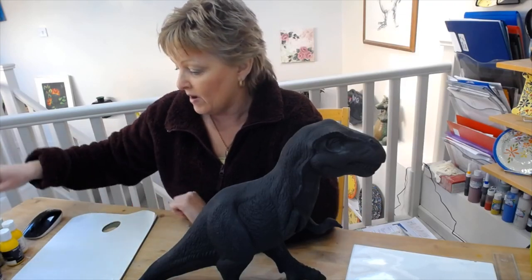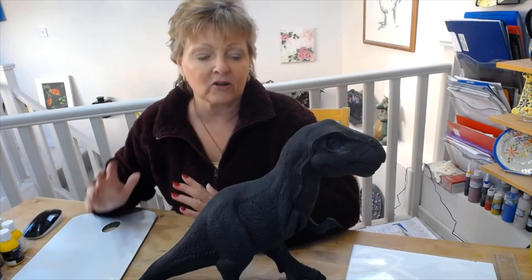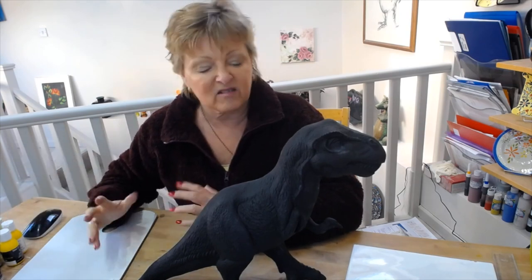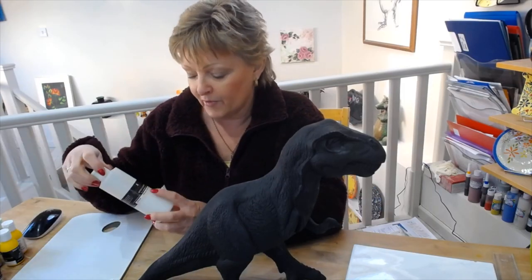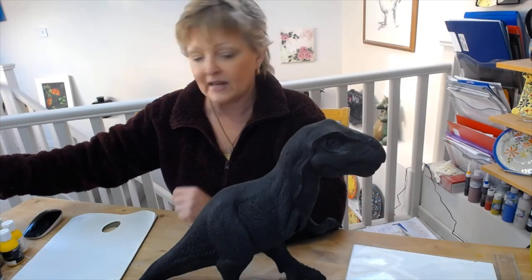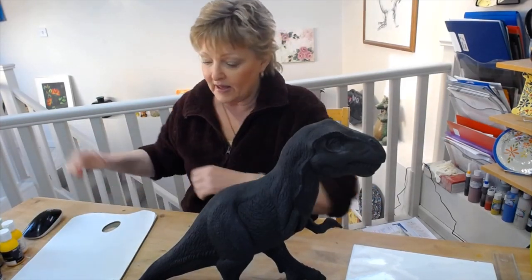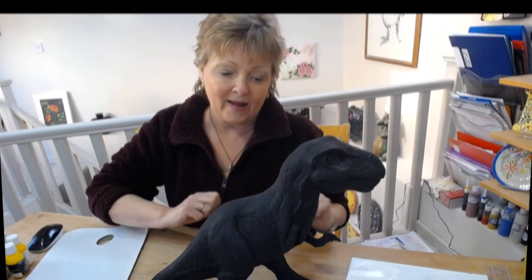I base coated it with a Chroma Color acrylic, or it could have been the Americana actually because I think I'm out of Chroma Color. I'm going to use a selection of colors - it might not quite look exactly like a T-rex because I want it to look a little bit exciting. Then I'm going to use a Chroma Color brush-on varnish just to seal it. Although Chroma Color doesn't have to be sealed because it's lightfast and the color is the same when wet as when dry.